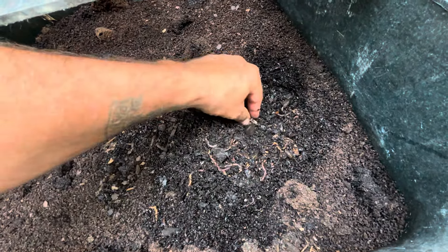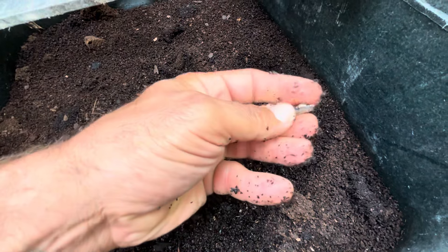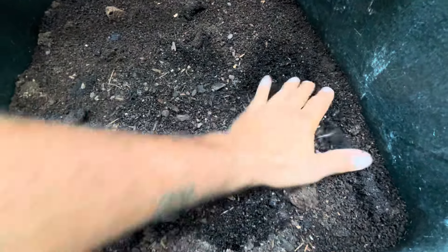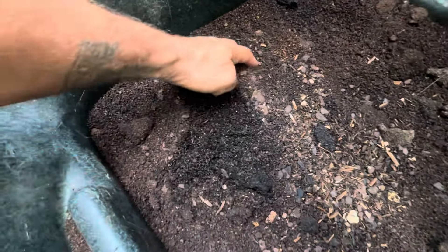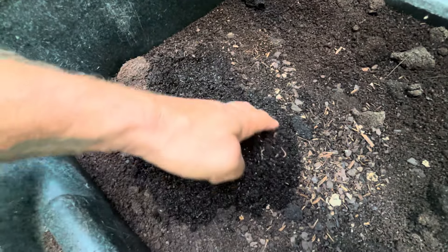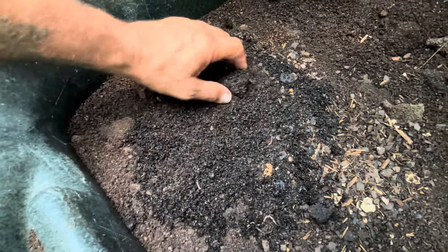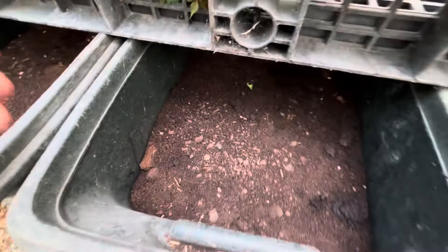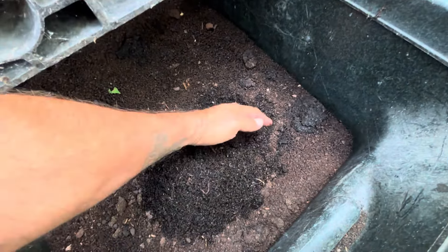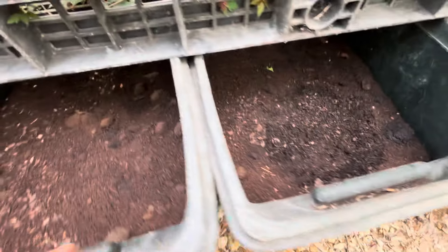The worms are all up in the mix — we kind of mixed the coffee grounds in with that crab shell. This is a crab claw; you can see the piece where they grip. The worms are doing really well. When we feed them, we put in three to five gallons of material at a time, and it's kind of a weekly or bi-monthly feeding depending on whether we need the worm castings and what's going on with the worm side of our business. I'm probably going to water them again today.